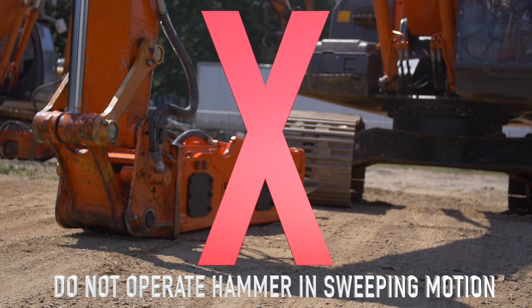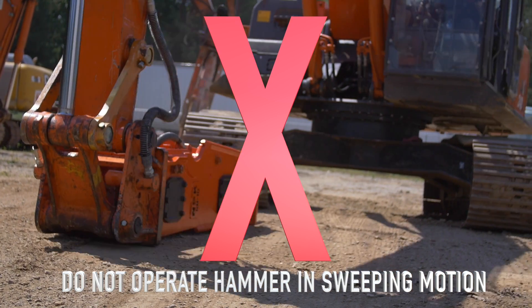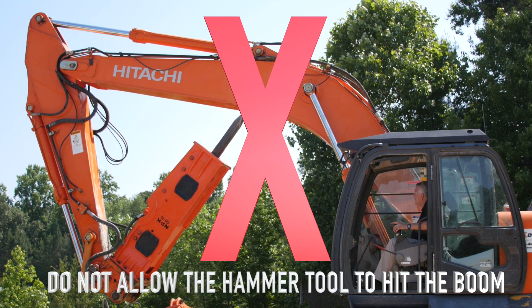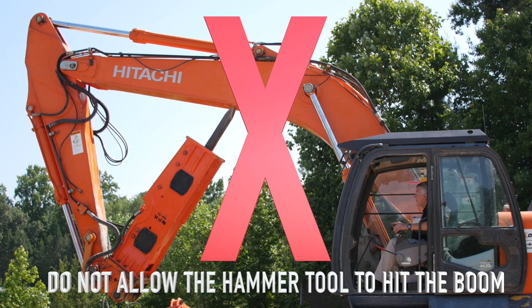Do not use the hammer in a sweeping motion. Moving large objects with the hammer may damage the hammer bracket or carrier. Do not allow the hammer tool to hit the boom. Use caution when tucking the hammer in tight to the boom for transportation.